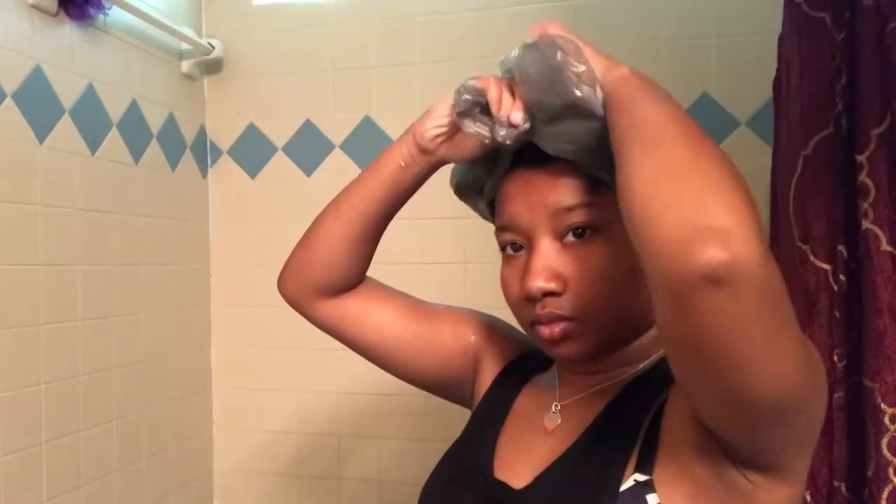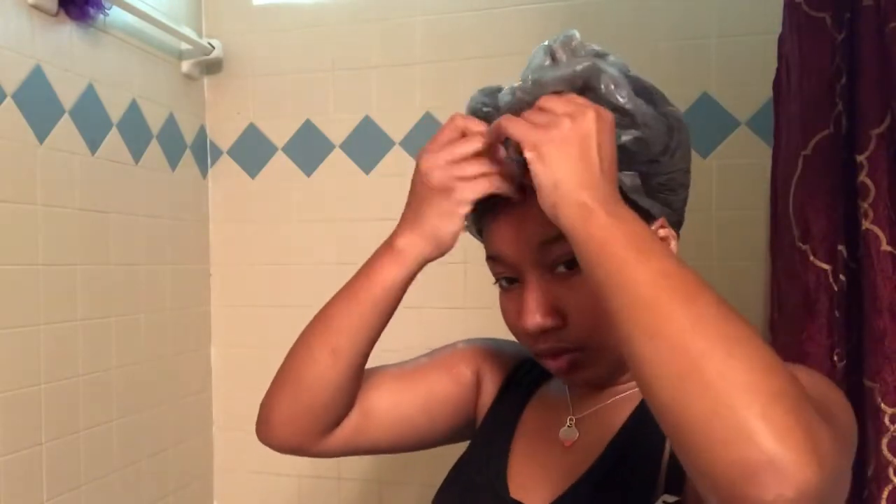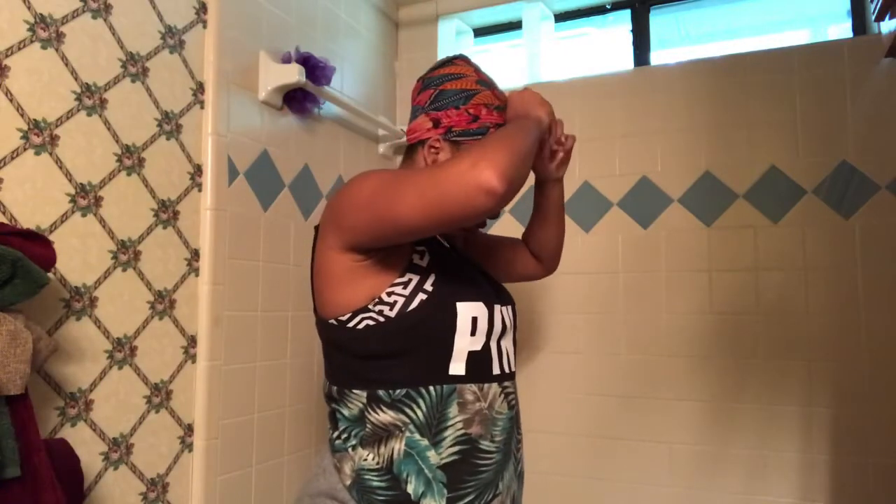Since I don't have a heating cap for the deep conditioning I just use a plastic bag to hopefully generate some heat and moisture. I put that on, then layer it with my head scarf, then layer that with my bonnet, and layer that with a hat. After I do this I let the deep conditioner sit in my hair for about an hour. Now I'm back taking everything off so I can rinse everything out. When I rinse out my deep conditioner I also use cold water because it helps seal in a lot of the moisture.